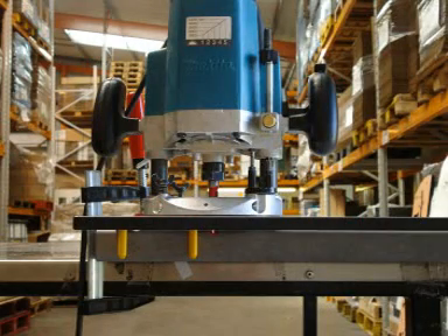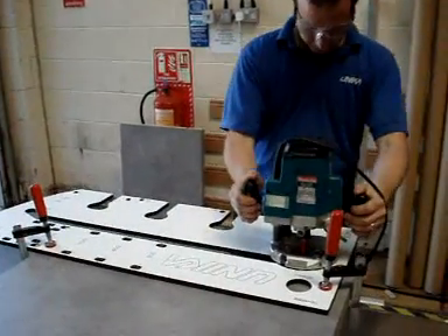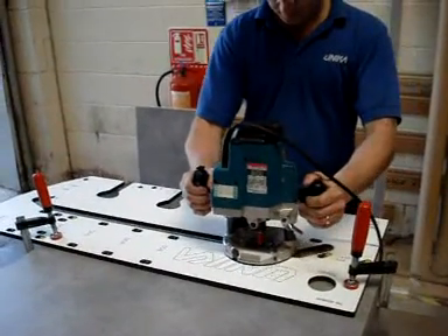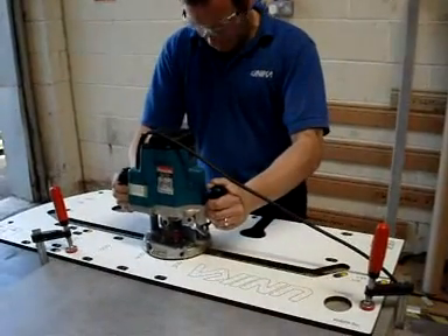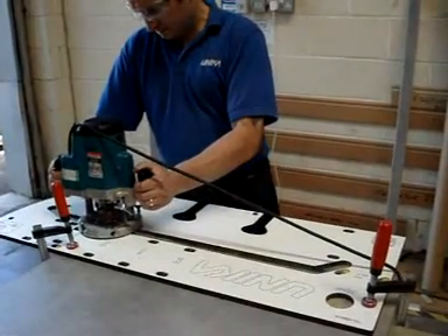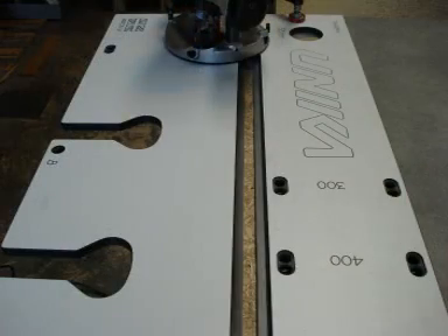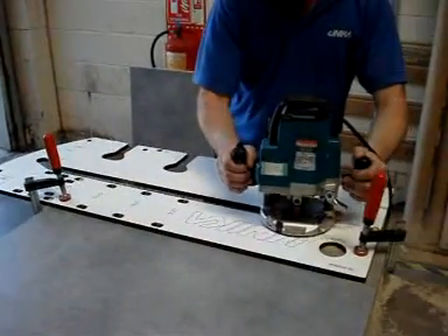The cutting depth is set to 10mm on the router and then plunged to that depth. The cutter should always enter the post-formed edge for all cuts. The side of the slot nearest the operator is used to guide the router — this is very important. Continue 10mm at a time until the waste is removed.